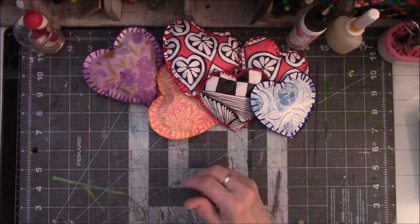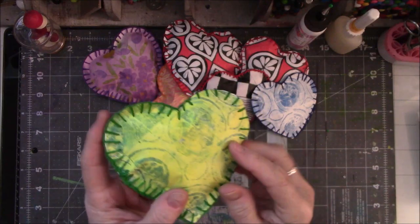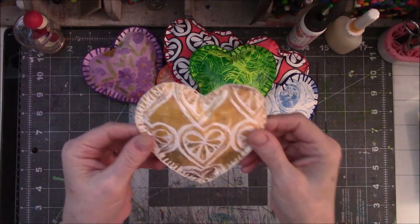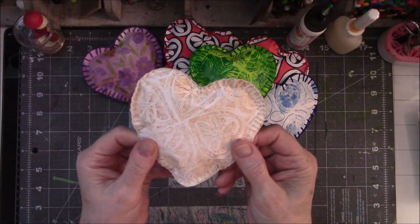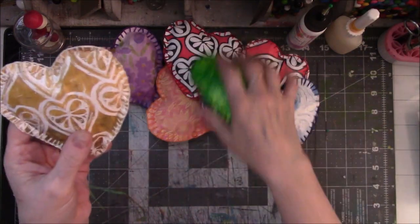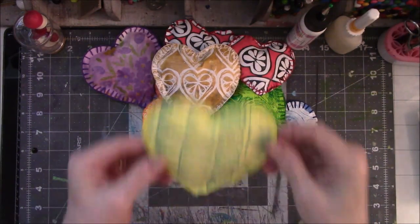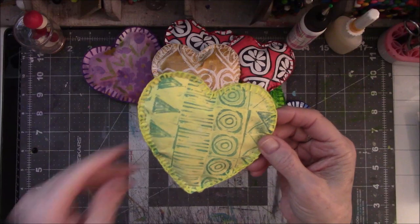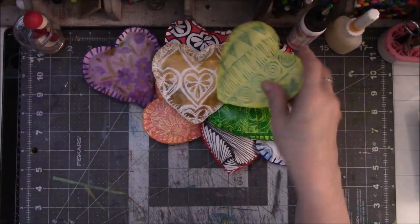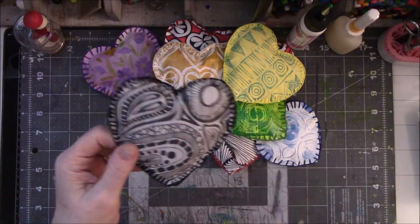Then I decided that I needed more, so I took some jelly prints out of the drawer and I made more hearts out of some jelly prints. There's that one, then there's this one - it's very light on the back, I think a ghost print for this one right here, which is the exact same stamp as the hearts just in a different color done a different way. Then I did this, which were from stamps that I carved this year at Carve December.